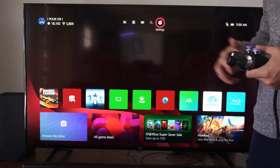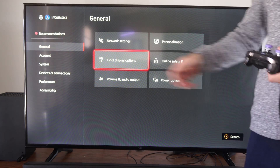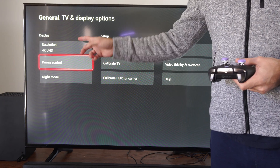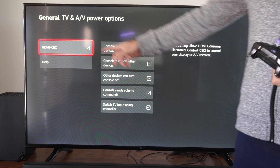Maybe it's on by default and you don't have to worry about it, but we can go to Settings on the Xbox, then go over to General, go to the right, and go down to TV and Display Options. This setting will be for your Xbox Series X and S — I don't believe it's for Xbox One — but go to Device Control and select that, then Enable HDMI CEC.